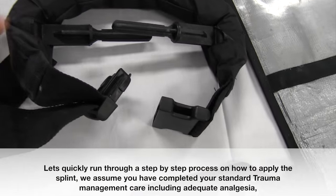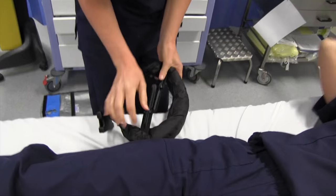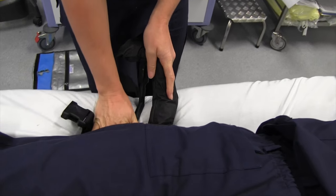Let's quickly run through a step-by-step process on how to apply the splint. We assume you have completed your standard trauma management, including adequate analgesia.